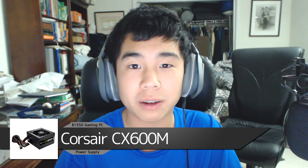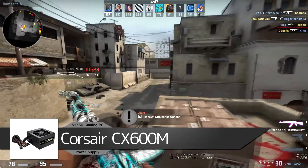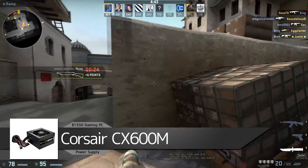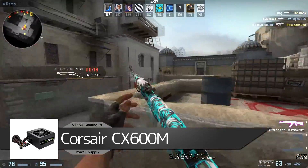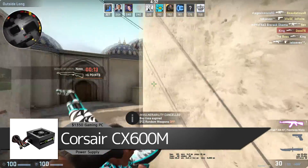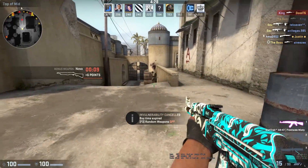For the power supply I'm using the Corsair CX600M — a 600-watt power supply running you $65. It provides plenty of power and can handle SLI with multiple graphics cards. It is modular so you only use the cables you need, which is great for cable management. It's also 80 Plus Gold rated, so it's very efficient and will save you a few dollars on your electricity bill.